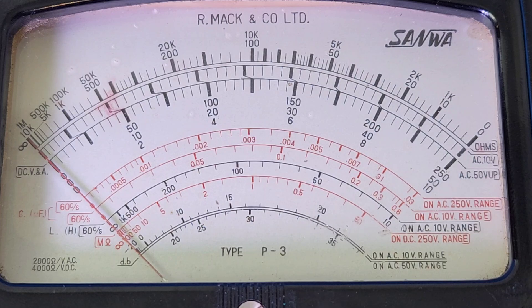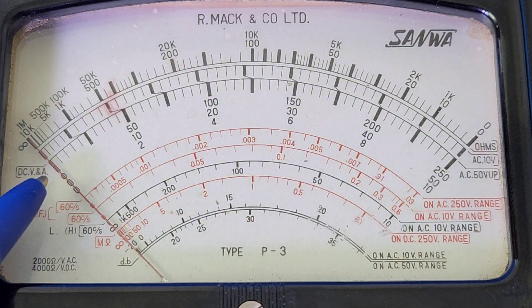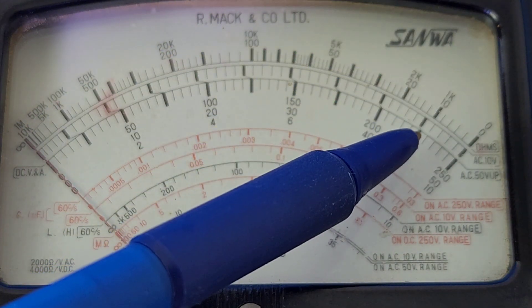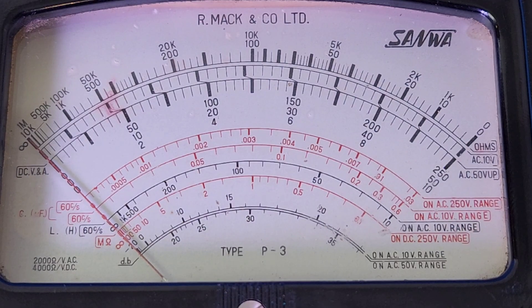I'm going to test a 9-volt battery to see how accurate it is after all these years for DC volts. Pay attention to the DC volt scale — should end up around here, fingers crossed. And look at that — coming in a little low, under 9 volts, about 8.8 volts according to this meter.